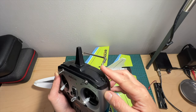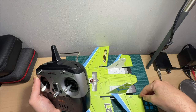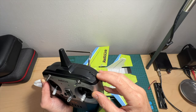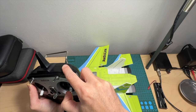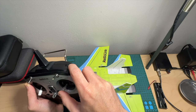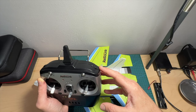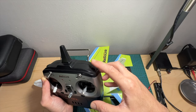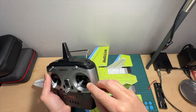On the top right side of the radio controller there is a dial that limits the range of the elevators and ailerons. When set all the way to the left the range is limited, and when set all the way to the right the range is extended. For less aggressive maneuvers set it to the left; for full control set it to the right.